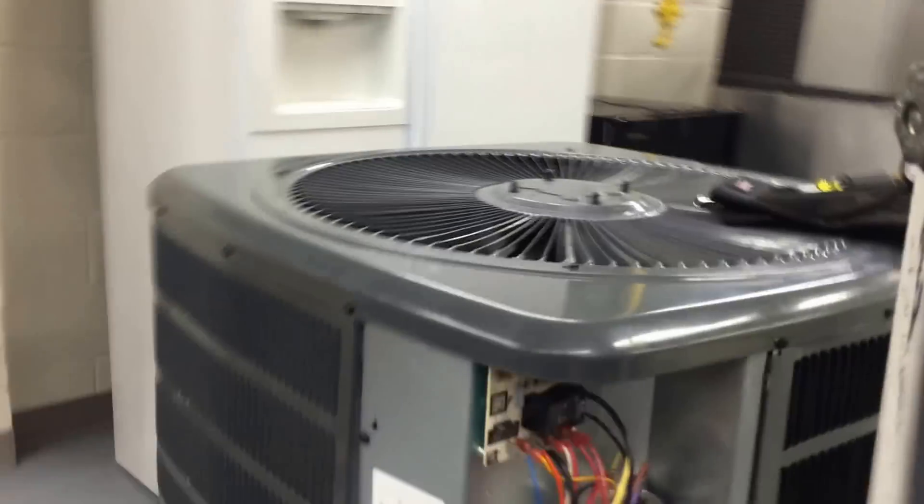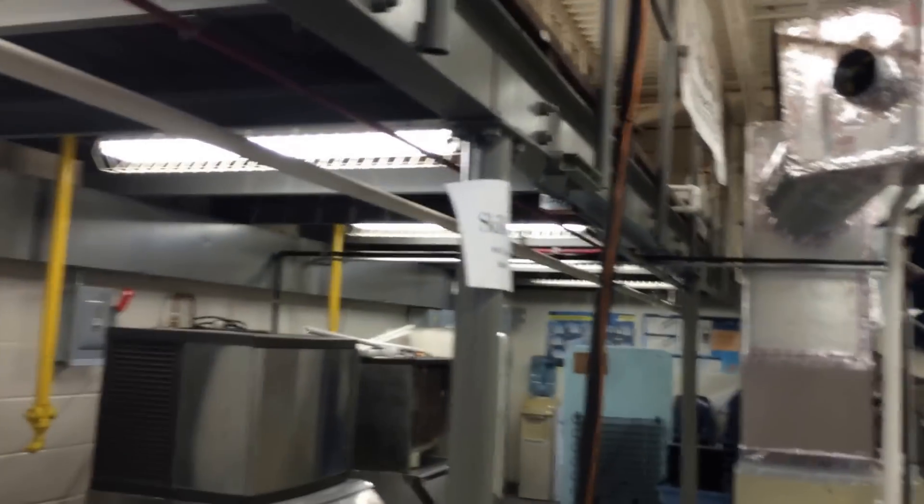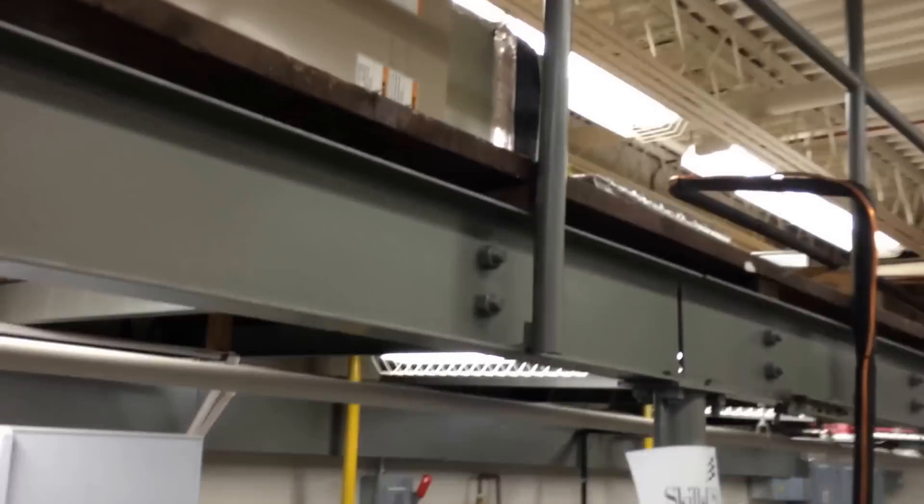Now we've disconnected power. At L1 and L2 there's no power because we've shut off the disconnect over there. But the air handler's still running, so he still has 24 volts here. You've got to walk over there and turn off the breaker, and when we hear the air handler kick off, we know we don't have any more power. We'll double check that with a meter.